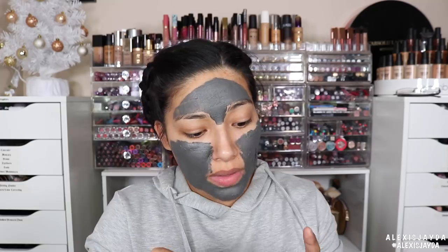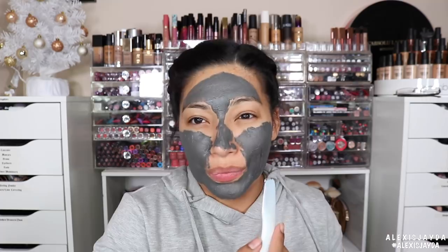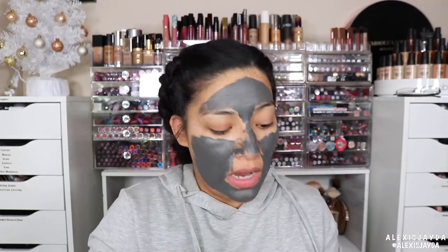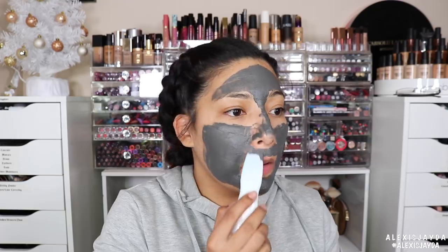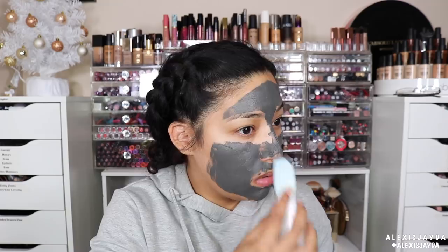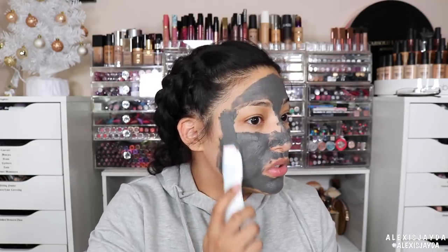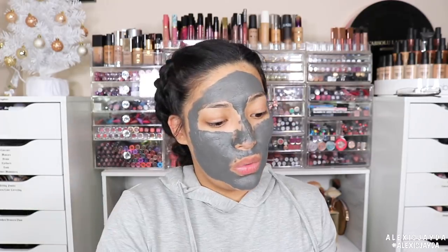I can't believe I was using it wrong! Now using the correct end — getting it on my mustache area too. This is so cool. This would be awesome for a girls' day. Putting it on my face now — it feels freaking awesome, and it's so easy to clean, just grab a makeup wipe.